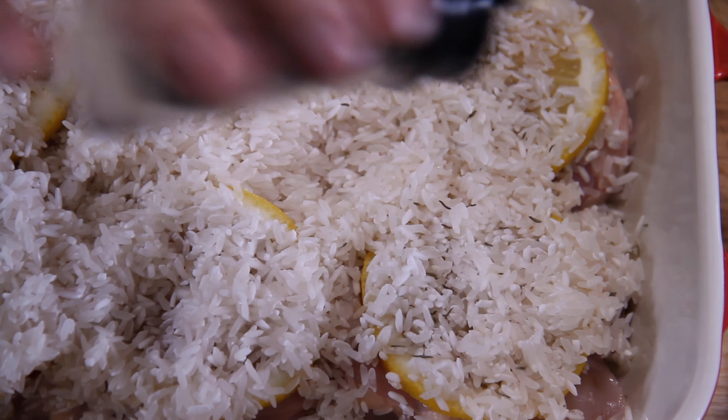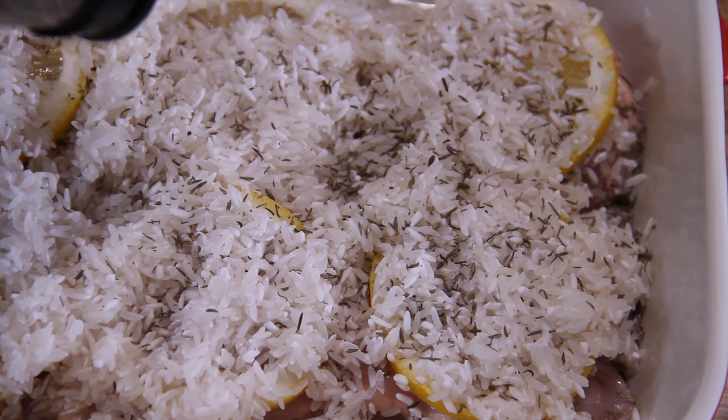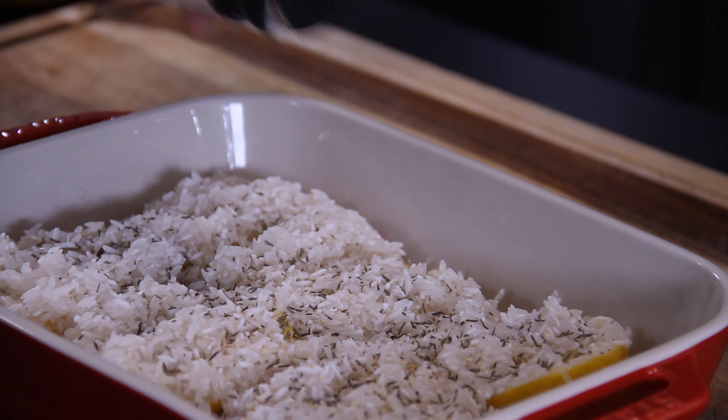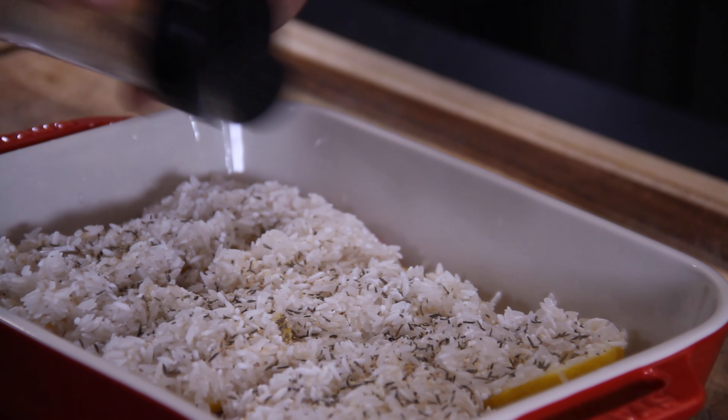Now it is time to season things up with about a teaspoon of thyme — time for thyme, sometimes I crack myself up. A little corny but a little bit entertaining. Followed by a teaspoon of garlic powder. You can use fresh garlic too, but I just find garlic powder distributes a little more evenly and it's easier to work with.